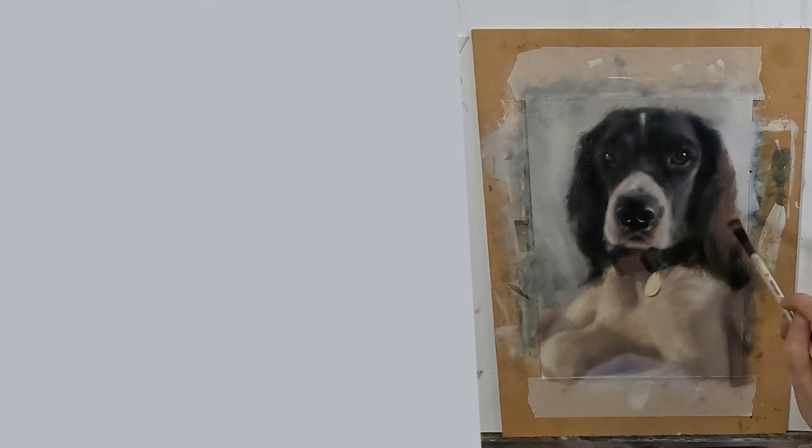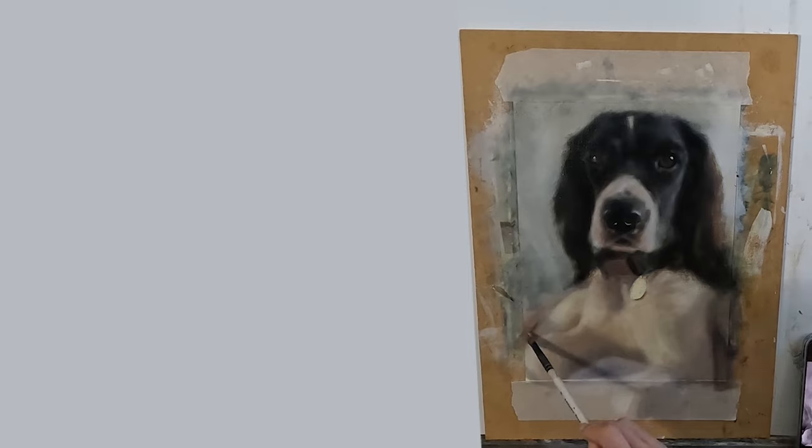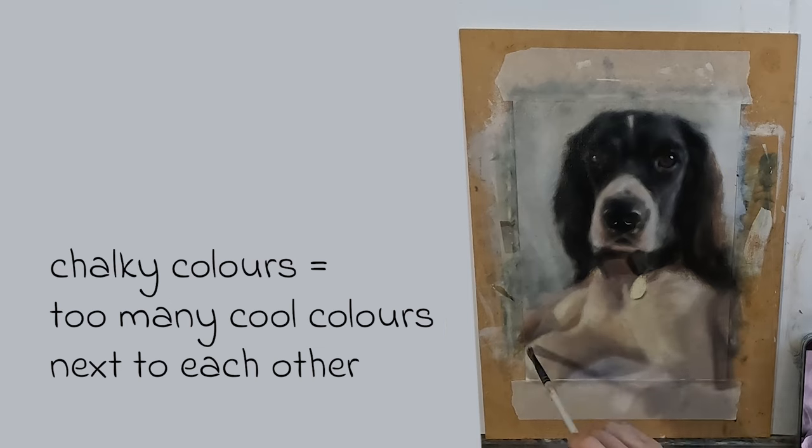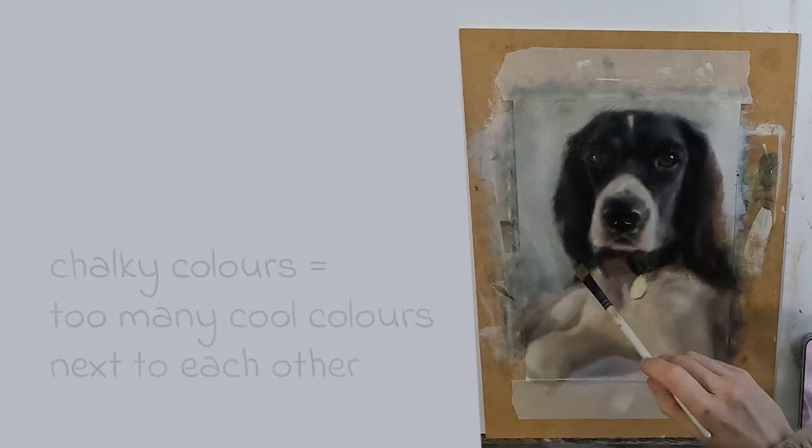If you haven't managed to create that sense of form in your painting it will be because you have got your temperatures wrong. If it is muddy you've gone overboard on your warm colour, and if it is chalky the issue is too many cool colours.